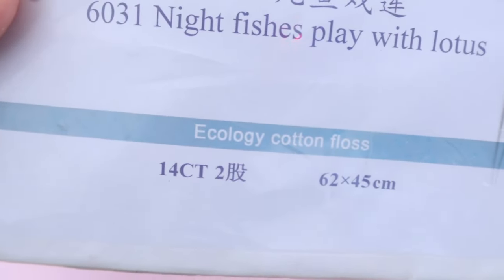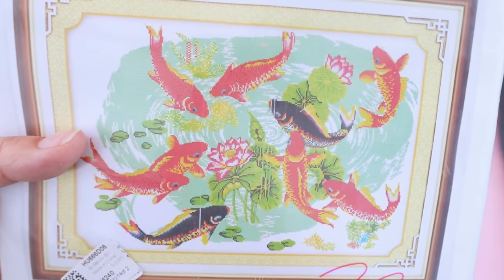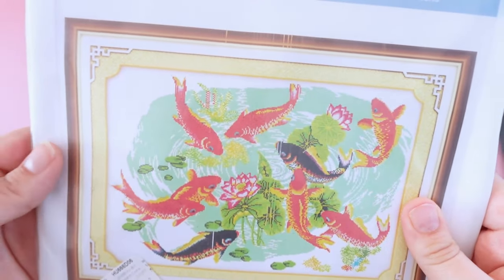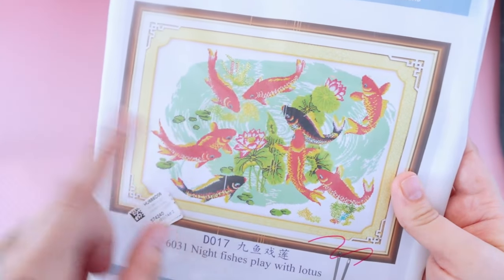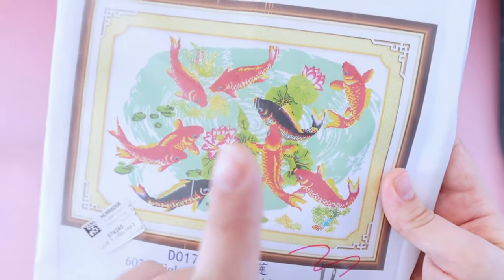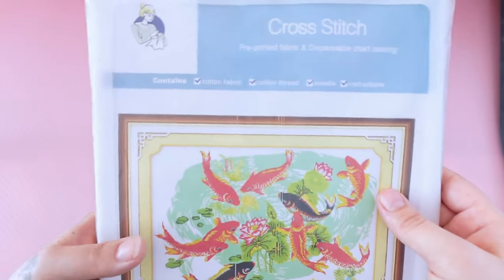My last kit is a Joy Sunday — it is 14 count and 42 by 45 centimeters, and I'm going to tell you right now that this is no longer available. I did buy the last one — it was on sale and it only costs $3.86. I'm sure this is just old inventory they were trying to get rid of. It's called Nightfish's Play with Lotus, and of course I got it because there were fish and it was on sale.